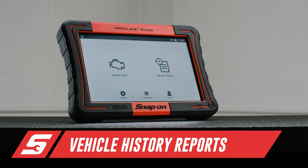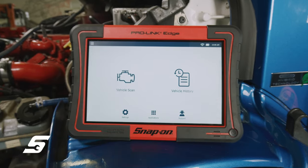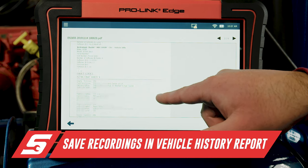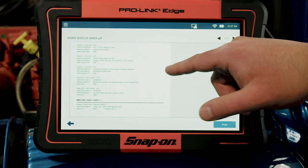The boot-up time is a lot faster. The speed at which it connects to the ECU in the vehicle is a lot faster than the old system, too. With the ProLink Edge's advanced vehicle history report functionality, once a vehicle is connected, the technician is presented with all previous data captured off of that vehicle, conveniently stored under the vehicle's year, make, and VIN.